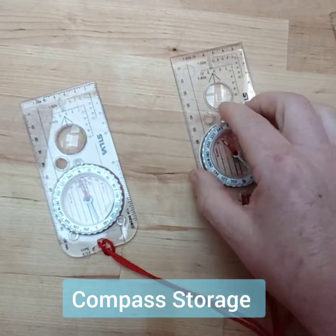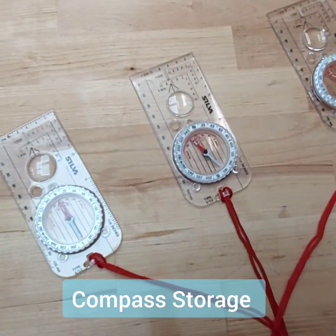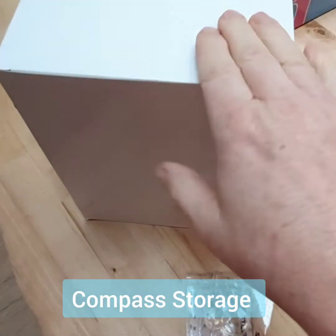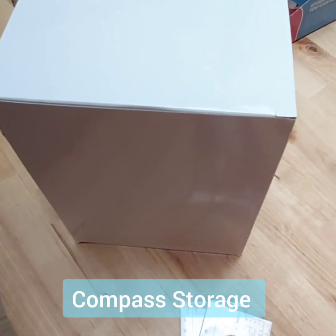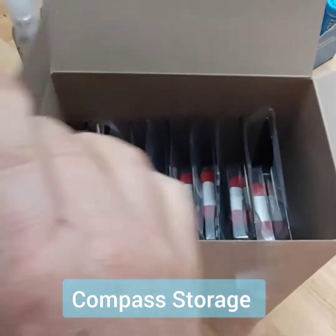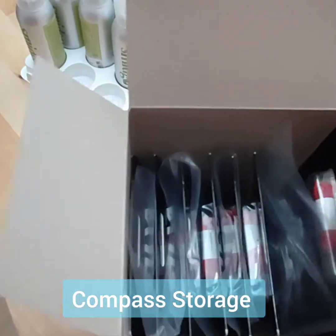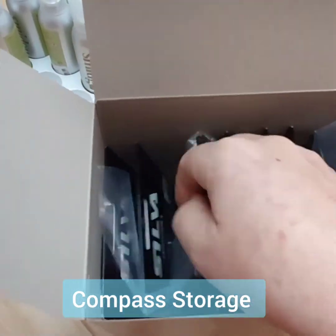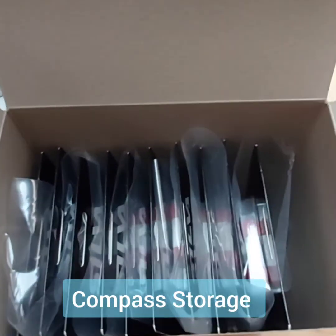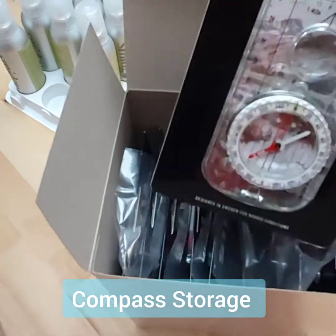There are mixed messages out there on this one, but we have the definitive answer, and the proof is in this box. This is a delivery from Silva of compasses, and you will see that Silva ship and store their compasses side by side in their boxes — 10 compasses to a box. We can assume they're stored in there for weeks if not months, and it has no effect on the polarity of the compasses.